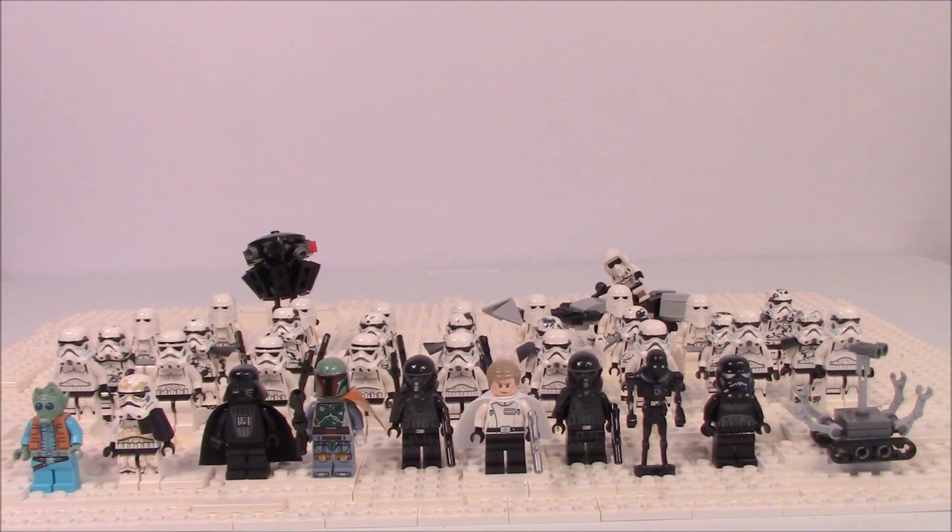Hey guys, it's me Noah, and this time I'm bringing you an update to my imperial legion. For those of you who don't know, this is actually the third update I've done where I kind of build up an army of imperial troops — they're not all stormtroopers and it's not even that big of an army. I did this a few years ago, took a break from making these videos, but I've still been collecting figures. It's not just figures, it's figures and MOCs that I've made, so if you're new, let me know what you think.